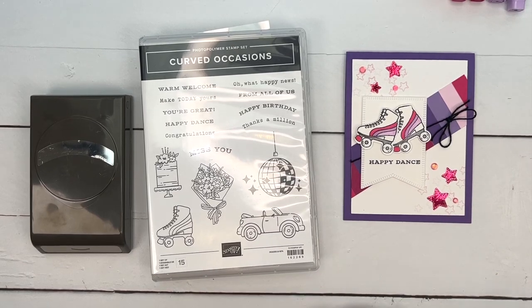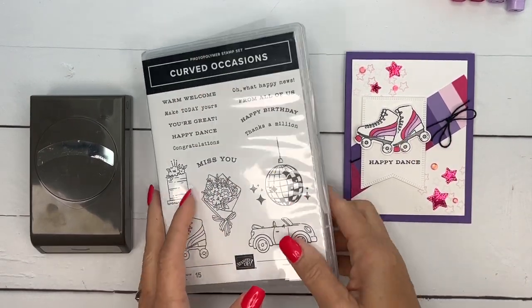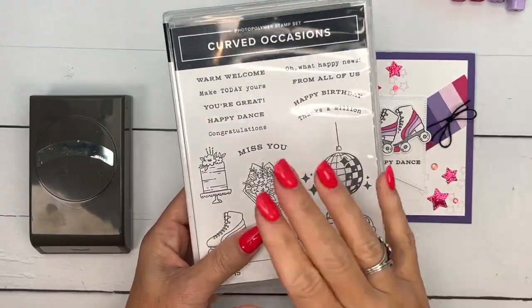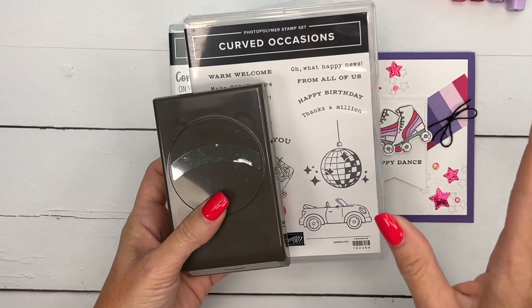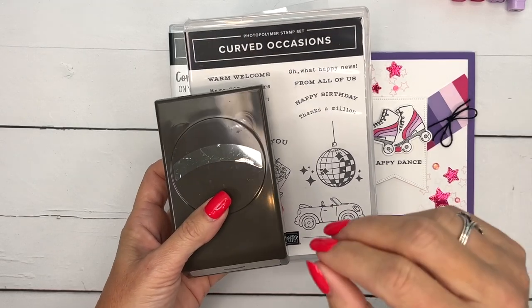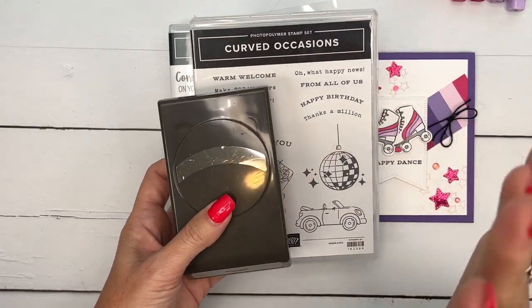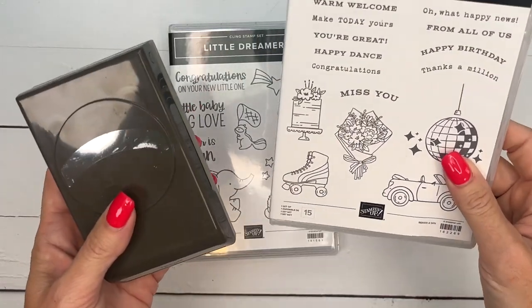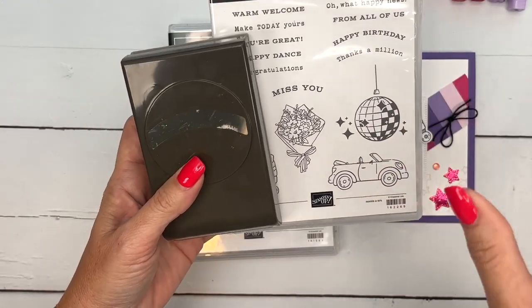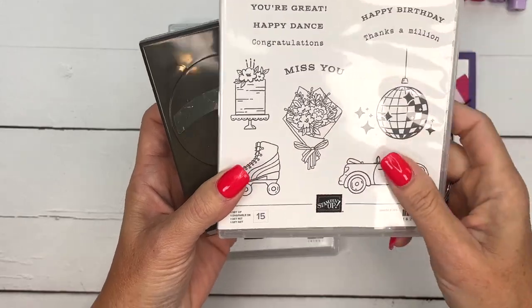Hey everybody, Erica Sirwin here from Pink Buckaroo Designs and I have got some really cute projects for you this week. My focus this week on my blog is the Curved Occasions Bundle. This is in the brand new 2023 — I call it the holiday catalog but I think it's called the fall/winter mini catalog. Anyway, it has all the Christmas and Halloween stuff in it, but this stamp set is not a holiday set. It's so cute, I love these images and some really fun sentiments.